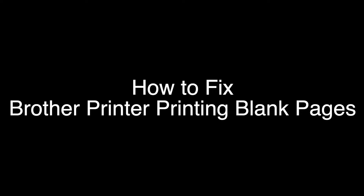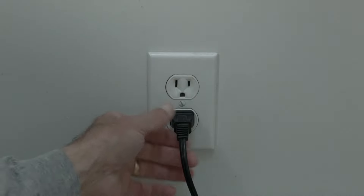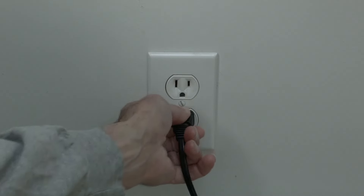The first thing to try is really the simplest, and in most cases this one will actually work, so you might not even need to go on. Simply unplug your Brother printer from the wall, wait about 60 seconds — don't be impatient, wait the full 60 seconds — and then plug it back in. If your Brother printer is working again, great.